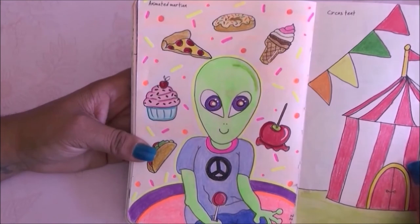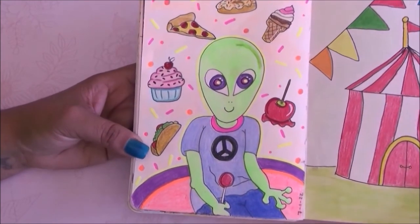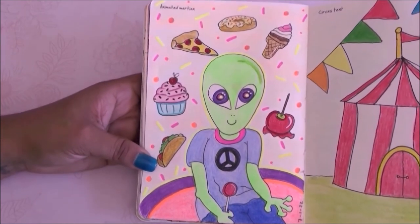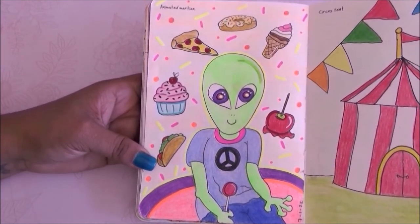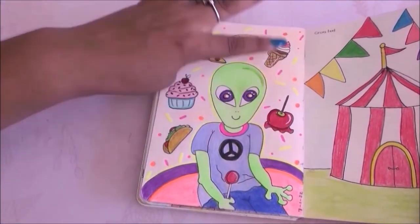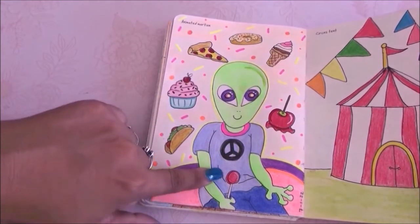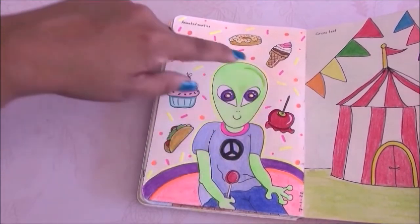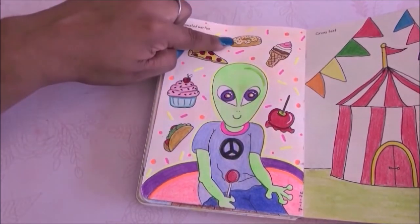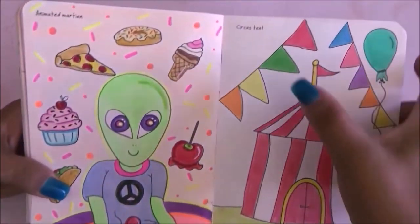Moving on to the next page it is animated Martian and I drew this little alien person. Apparently he loves Earth people treats — candy apples, ice cream, tacos, and he's holding a lollipop. I love this page a lot.